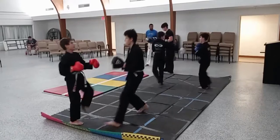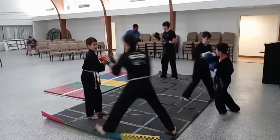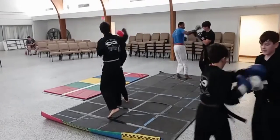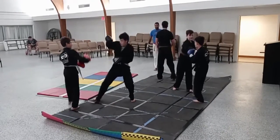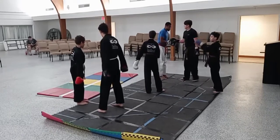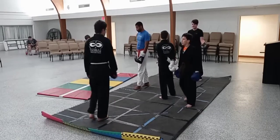How about 10 seconds, guys? End time, switch partner. I think we can do better. Okay, get your next partner. It's going to be the last round.